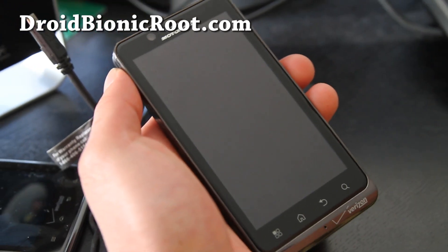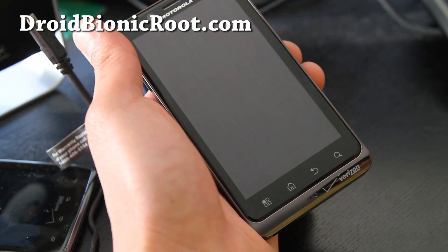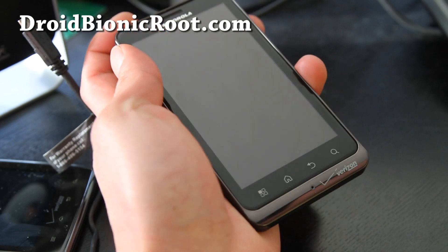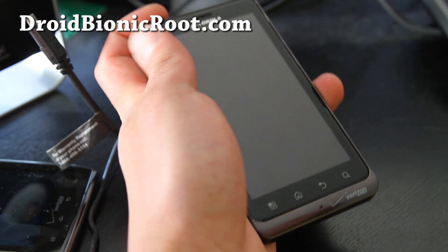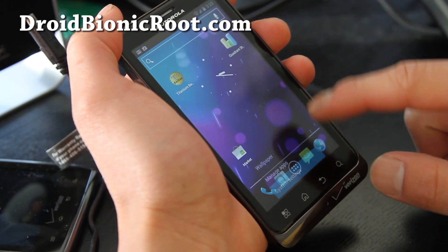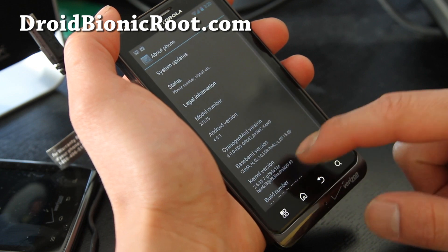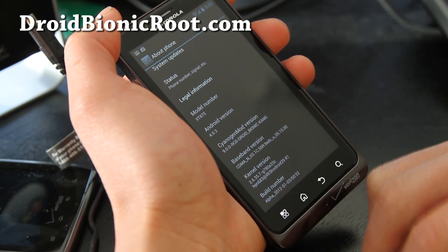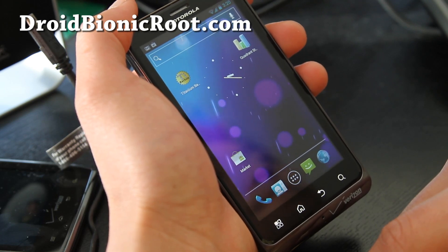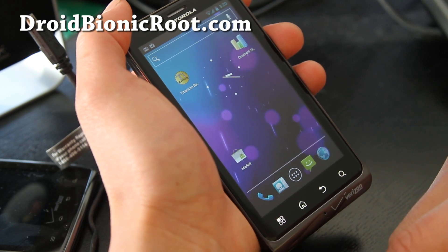Hi folks, it's Max from Droid Bionic Root.com and today we're gonna take a look at the ICS ROM. This is a beta version, so let's go look at system settings, about phone — you see Android 4.0.3. Everything's working except CDM; 1x RT is working, but 3G and 4G is not working, camera is not working.